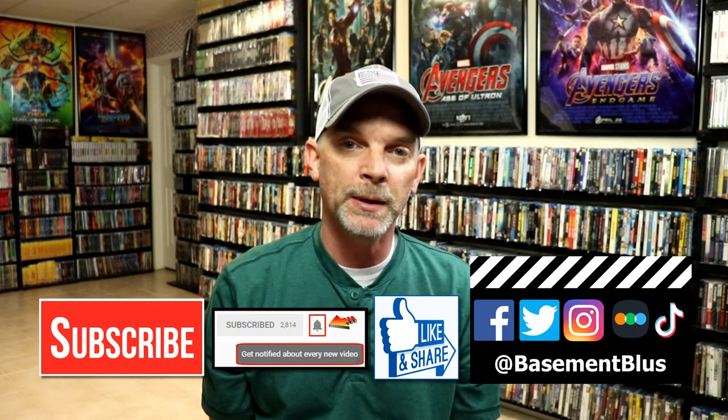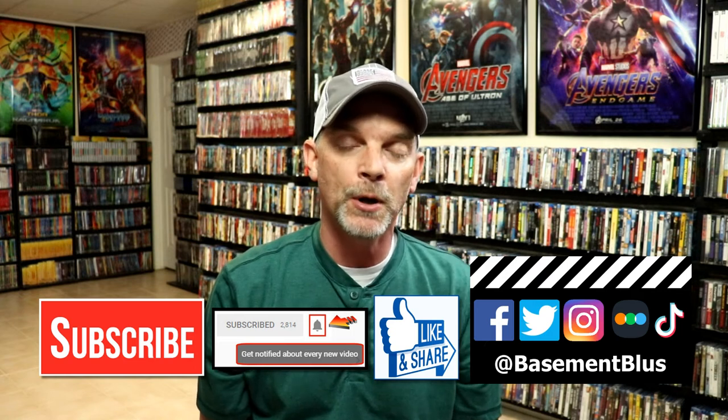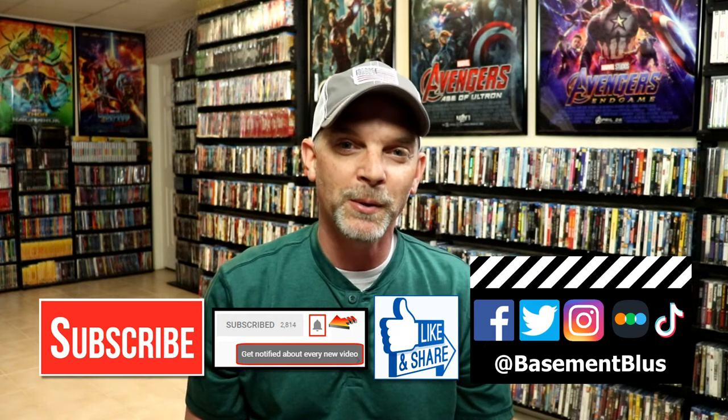If you haven't found me on my social media accounts, I'm on Facebook, Twitter, and on Instagram. And if you'd like to find out what I've been watching, you can find me over on Letterboxd. I do have links below. Thanks again for watching and we will see you next time.